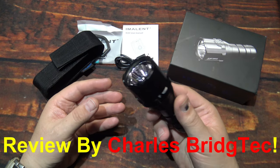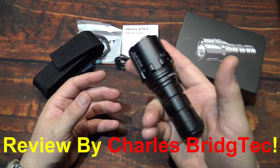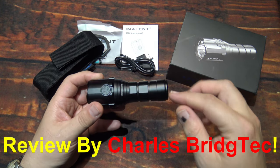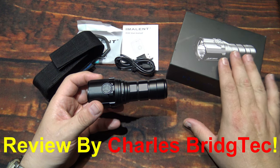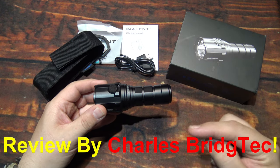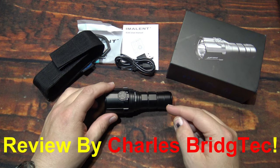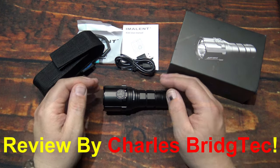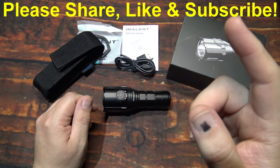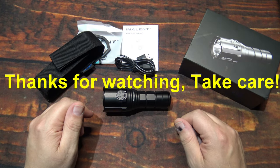I want to thank Imalent again for sending me this to review. Now if this is something you're interested in getting, remember this is probably one of the brighter EDC lights that you'll get for this size — especially the form factor. This is a complete kit that comes with everything you need right in this box. I will leave a link down in the description area including my special discount code to the Imalent website — that will help you save some money. Well that's it for me, I hope you enjoyed this video. If you did, please share, like, and subscribe so we can bring more of these lights from Imalent to you in the future. Thanks for watching — take care.